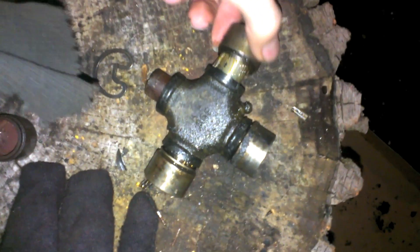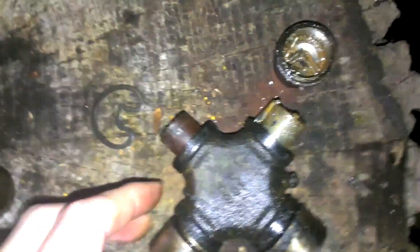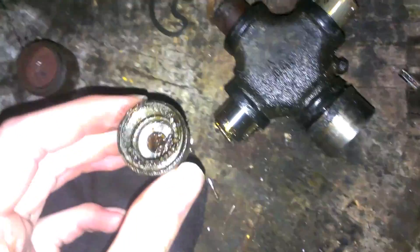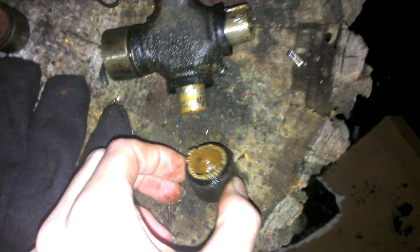Here's the u-joint that was in okay condition — you can see there are still needle bearings in there and some type of grease. One cap didn't have any grease on it, but the others looked pretty decent — not terrible, definitely a little brown, but better than being so dry that the needle bearings literally just grind to a pulp.